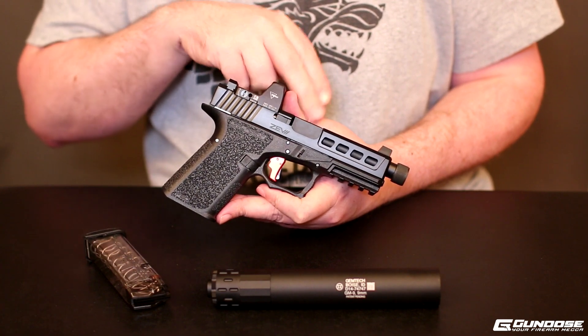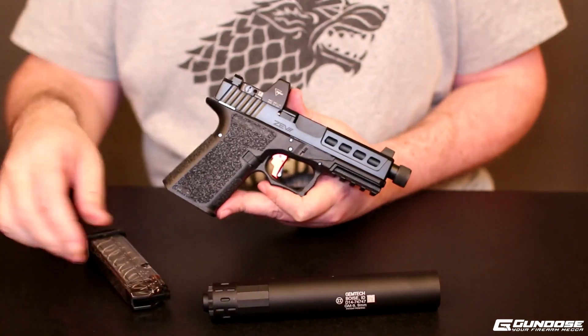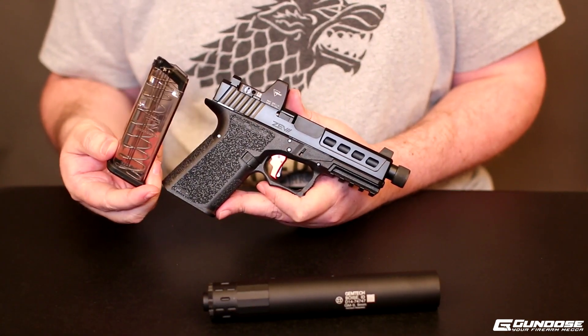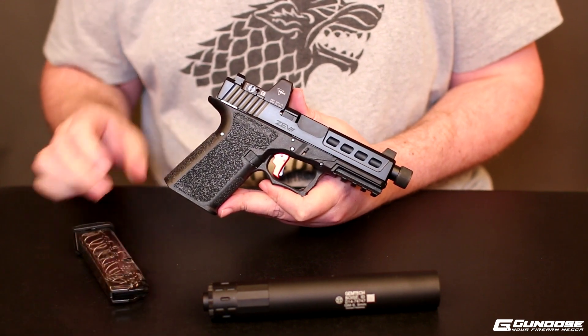Along with a Gemtech Threaded Barrel for a little bit of extra fun here with a GM9. I also have a couple of these ETS Group Clear Magazines from Gunmag Warehouse — they supplied those for me, so check those out as well.